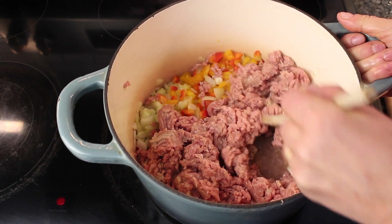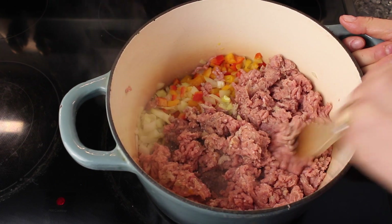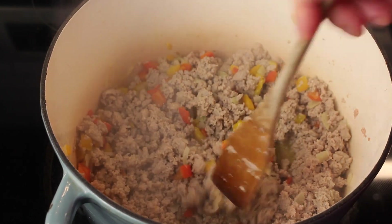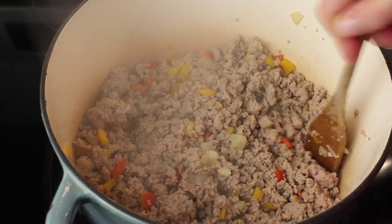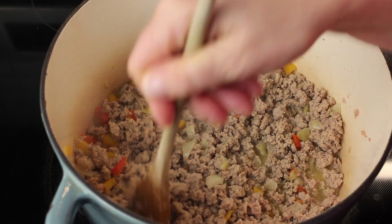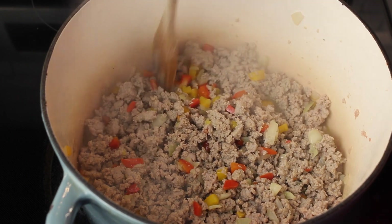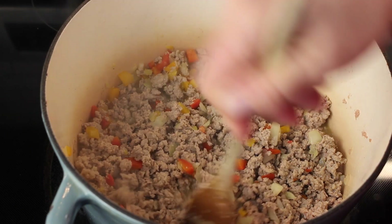I do not like chili with crunchy veggies in it. All the turkey is nice and browned — make sure it's all chopped up into little pieces. There's not really much fat to drain when you use ground turkey. When I use ground beef, there's a lot. So this is good the way it is.